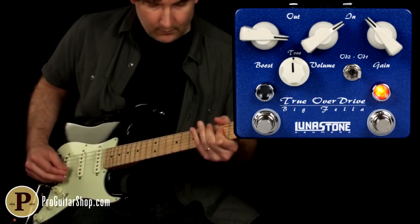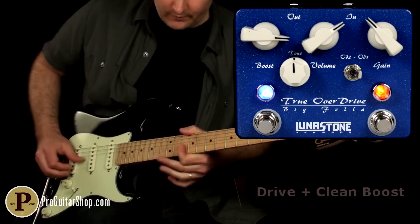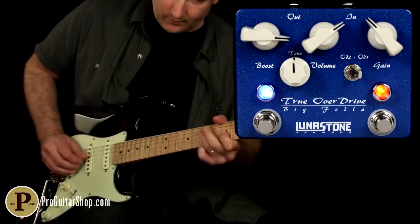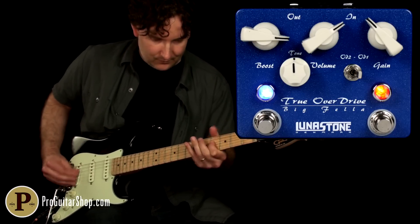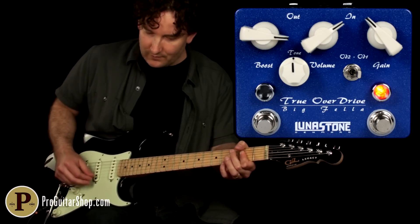[Guitar demonstration at low gain setting] And here's the nice thing about true overdrive: you get plenty of harmonic overtones and gain, but it allows you to clean up, and it doesn't sound fizzy on the note's decay.